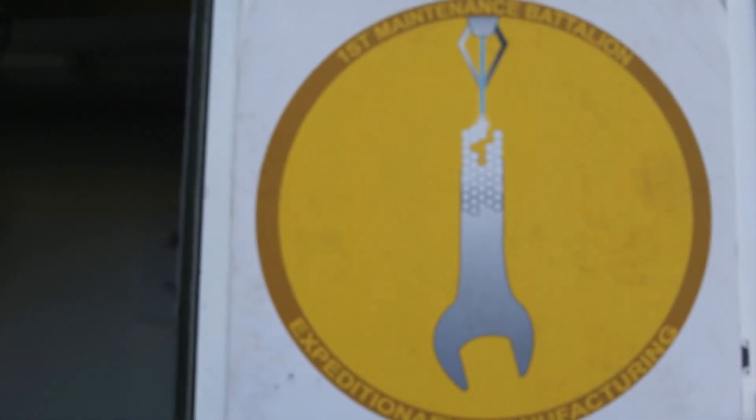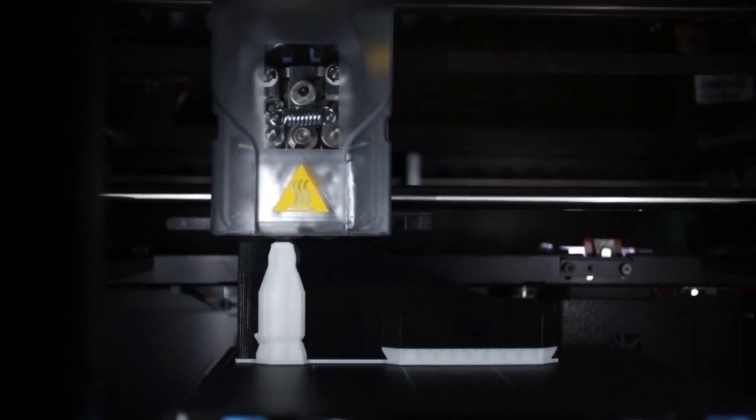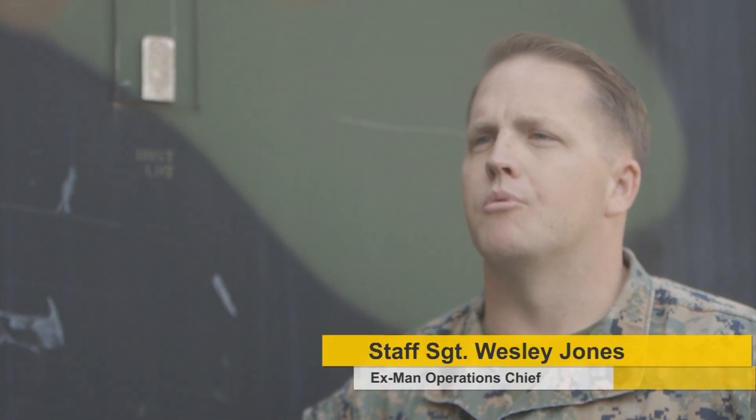With the X-Man Expeditionary Manufacturing, what we're doing is we're taking multiple ways to manufacture and combining it in a box. We're taking traditional machining with metal, we're taking additive manufacturing, also known as 3D printing, with plastic and a little bit of welding, and we're bringing it together to serve more than one purpose.